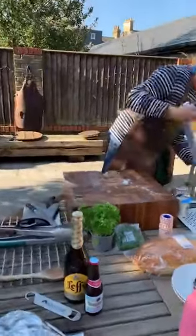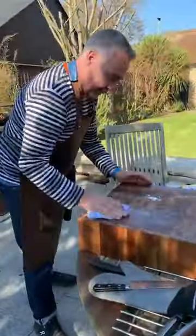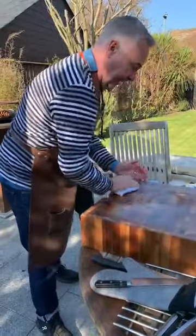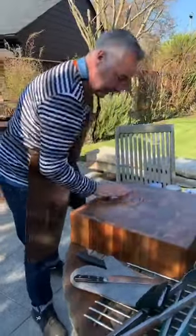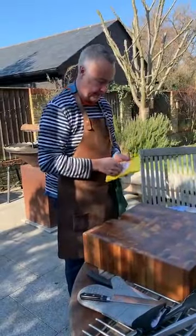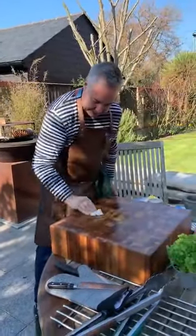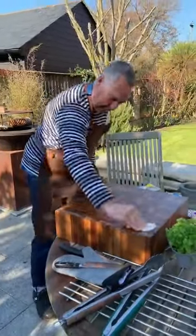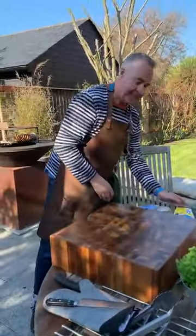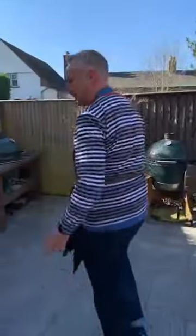If you want to keep it hotter for longer, wrap it in foil then towels and put it in a cool box — it will stay hot for an hour or so. I'm just going to wipe this down so we can use it in a minute, then we're going to get those chips on. I love chips!